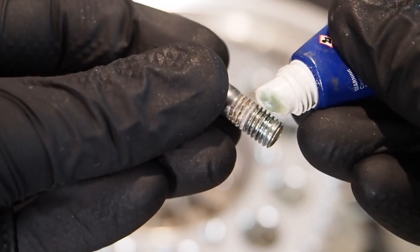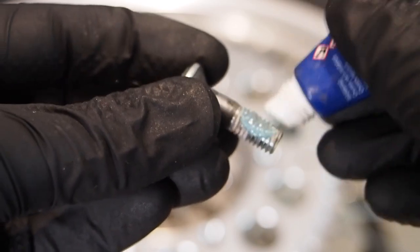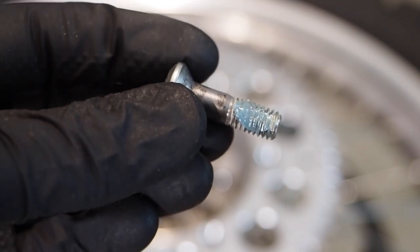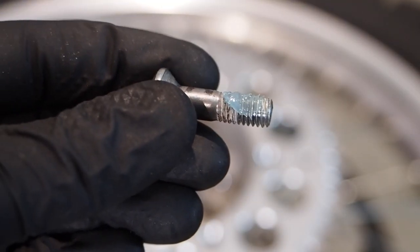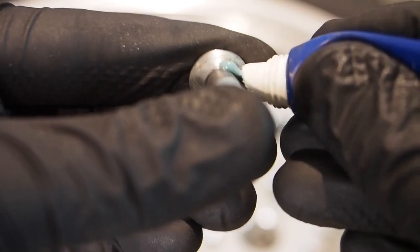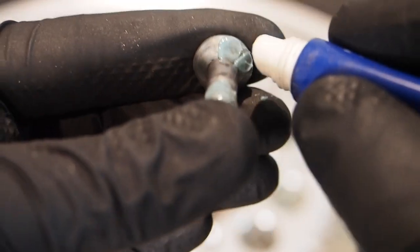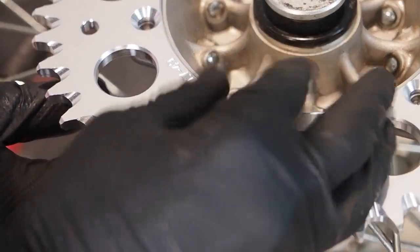The next tip is to use medium strength thread locker on the threads of the sprocket bolts, because even though they have locking nuts you still don't want them to come undone. The last thing you want is a nut backing out, as it can cause catastrophic damage to your swing arm and other parts of the bike. A cool trick here too is that you can also put some thread locker on the back of the bolt to help it stay in place and not back out.